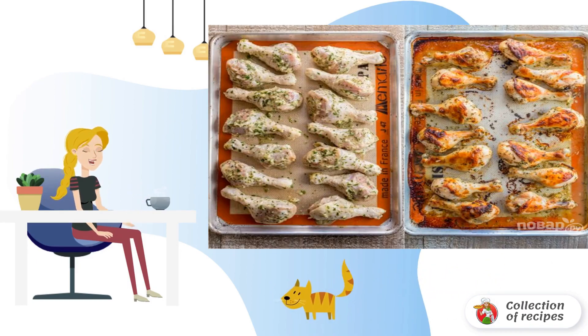Step 4: Preheat the oven to 200 degrees. Place the chicken legs on a baking sheet covered with a silicone mat or parchment paper, and send them to bake for 25 minutes. Then turn the hams to the other side and cook for another 25 minutes.